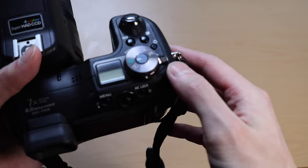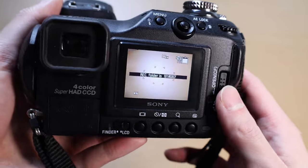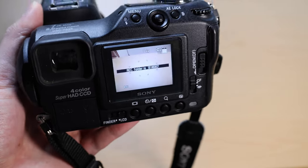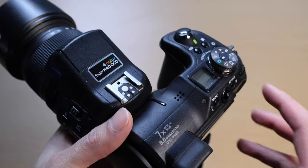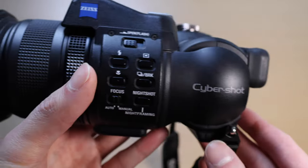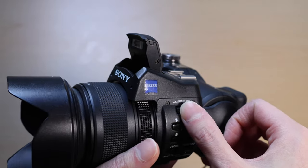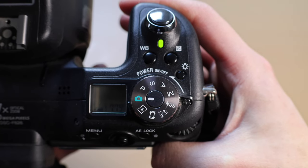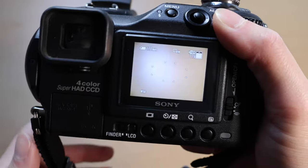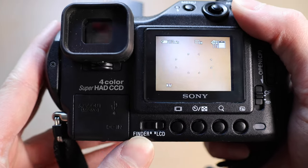Let me power it up for you guys. You can see it's still powered up and still working. This has an automatic flash, or you can manually raise the flash using this latch here. There are different modes that you can select from, and you can also select whether to use the LCD display or the viewfinder.